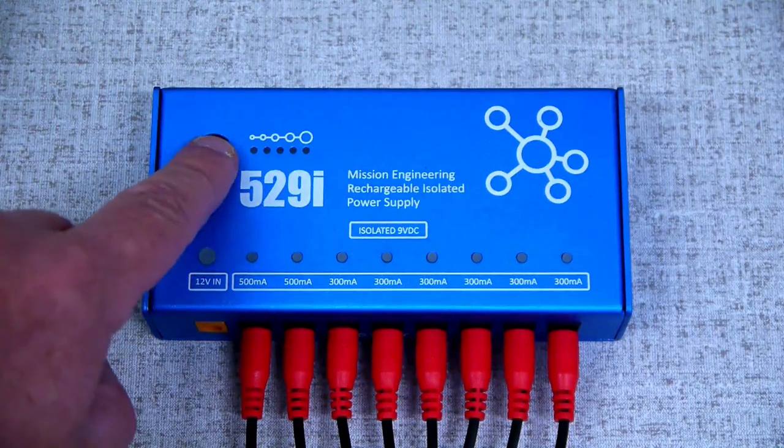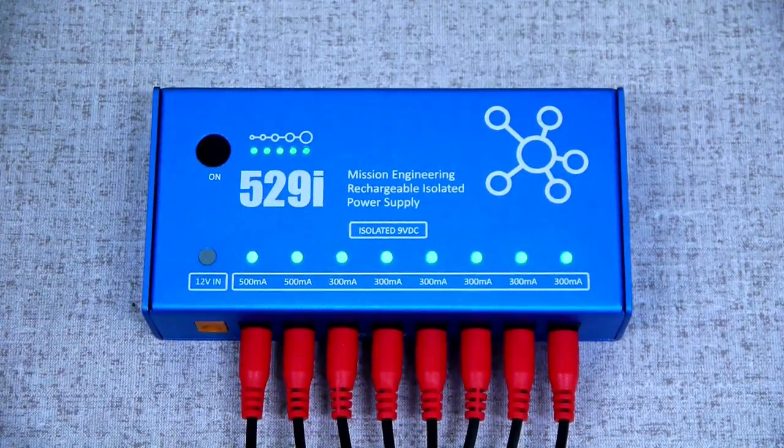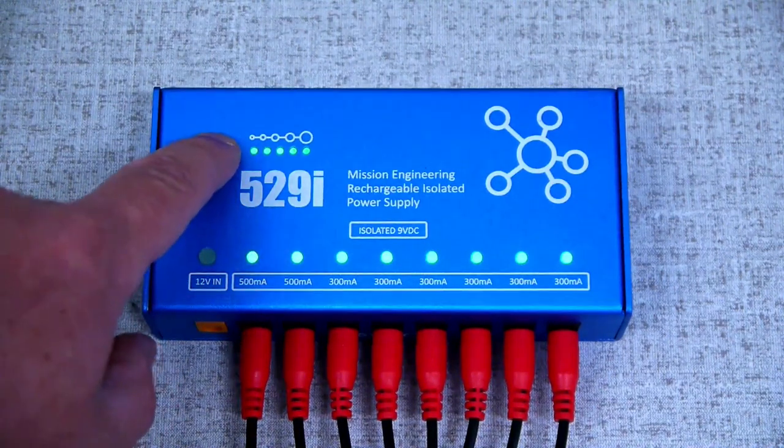To turn the 529i on, press and hold the power button on the top. Press and hold the on button again to power the unit off.